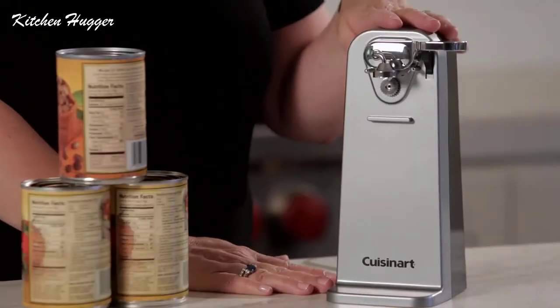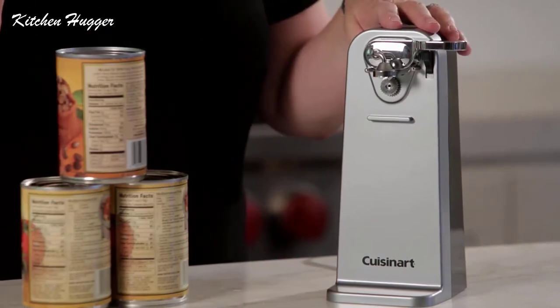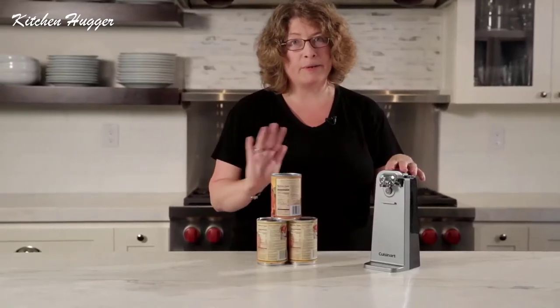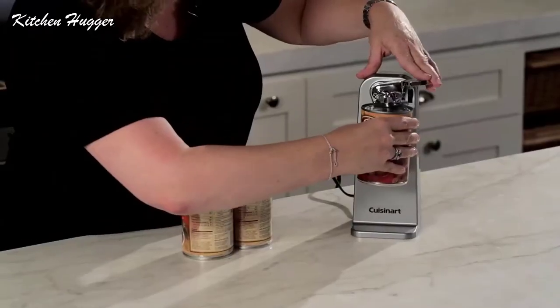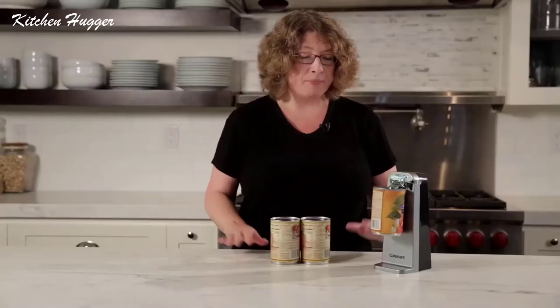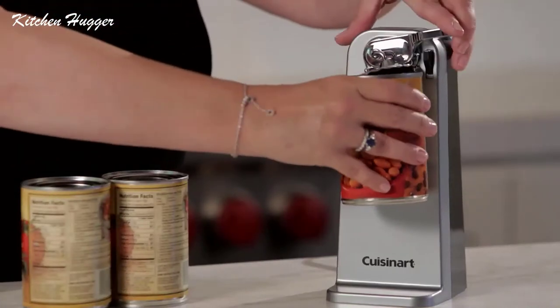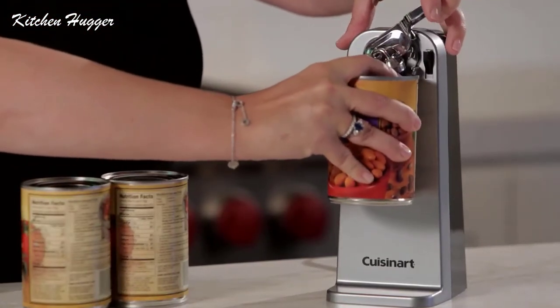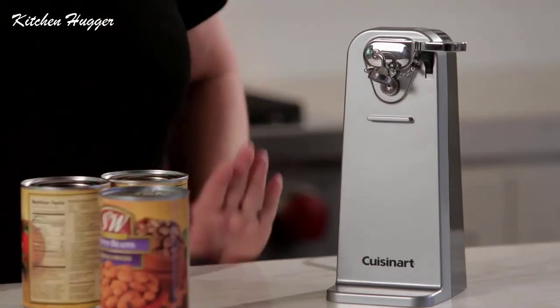You'll notice the base is very wide so it's very sturdy. It has a Cuisinart engineered motor system, and it's so simple and easy to use the piercing blade to open a can. All you do is hold it up here and press. You don't have to hold on to it — it's going to automatically shut off when the can is open, and then all you do is lift this to release it. It couldn't be easier.